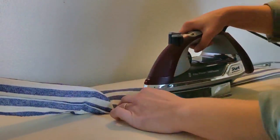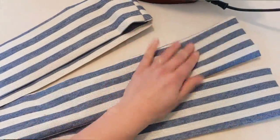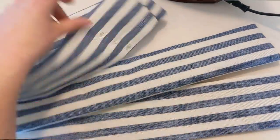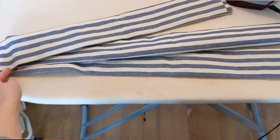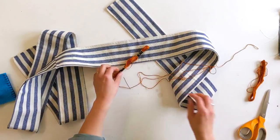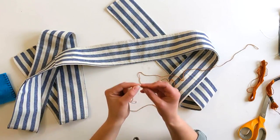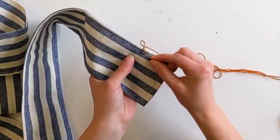For the belt, I sewed two rectangles together, ironed them right sides out so that they were nice and flat, and then I decided to do a running stitch embroidery along the length. I found this orange thread that matched the dress color and started doing a running stitch along the length of the belt.